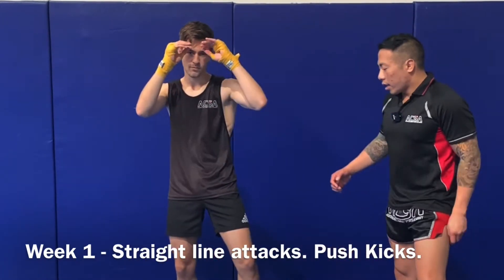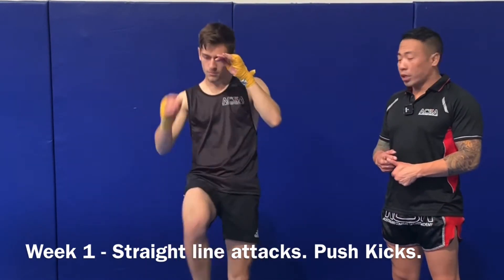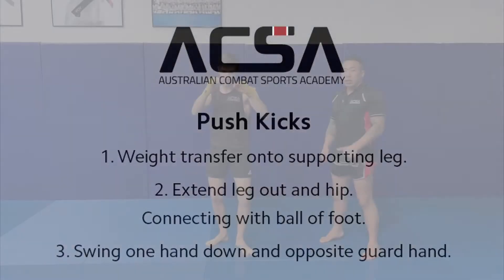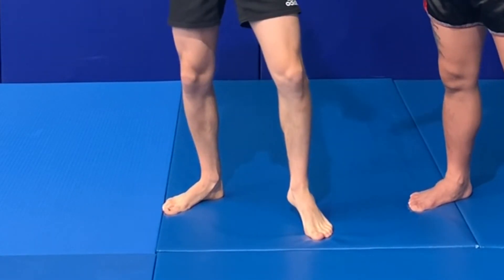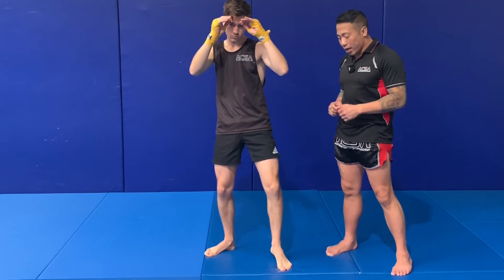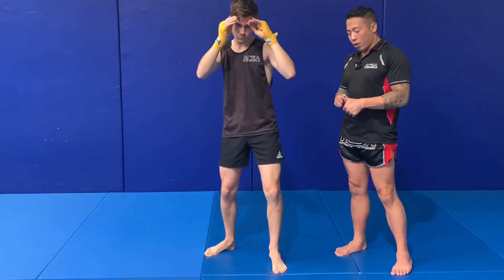I'm going to get Benedict to jump into stance. He's going to go through a lead push kick and then a rear push kick — so his front push kick and back push kick. The main pointers with the push kick: when throwing that left push kick, he wants to put his weight onto his back foot, extend the left foot out, turn the hip in, and bring the arm back. Pointer one: weight on the back foot and extend the leg up.